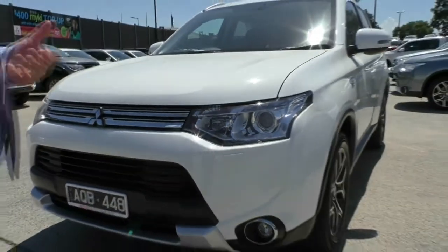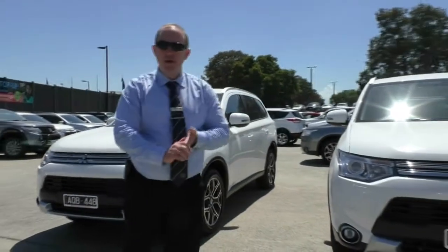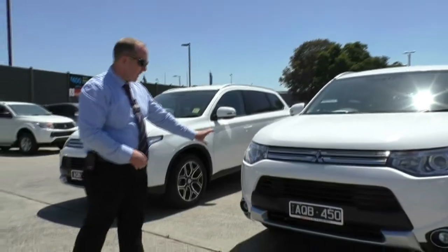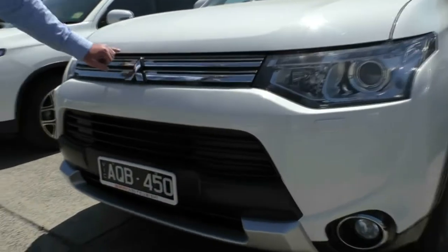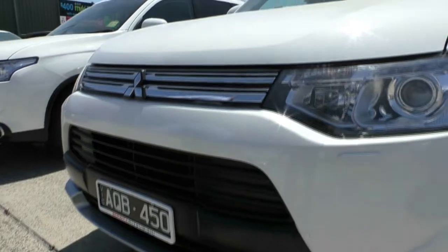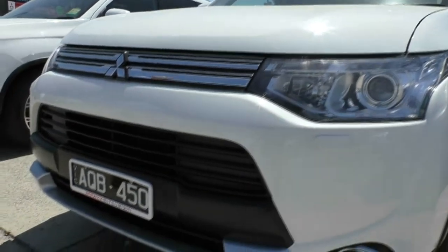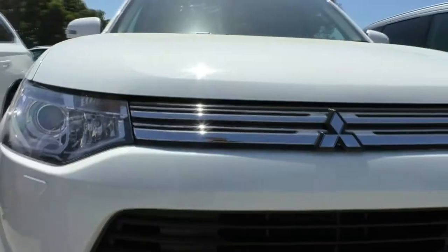Now I'm just going to walk around the others and give you a quick condition report on all of them, and then I'll go through the engine statistics. So on to our next one — another fantastic PHEV in white. Looking across, you can see a couple of stone marks that have been touched up. Looking at the front bar, overall condition appears to be in pretty good shape. There might be a stone chip or two there, but overall really good.